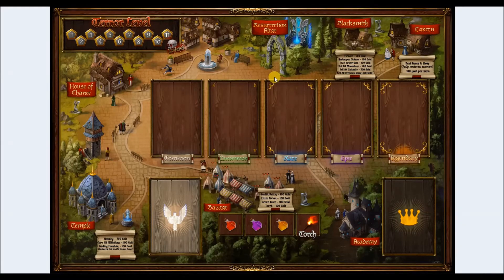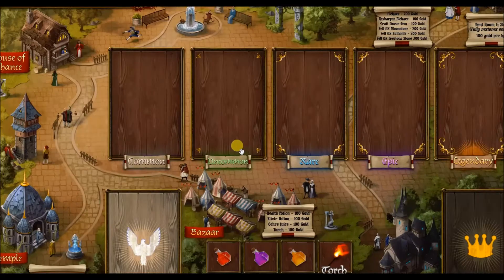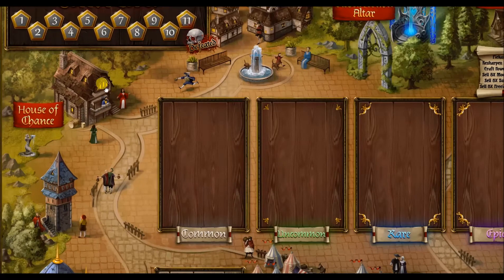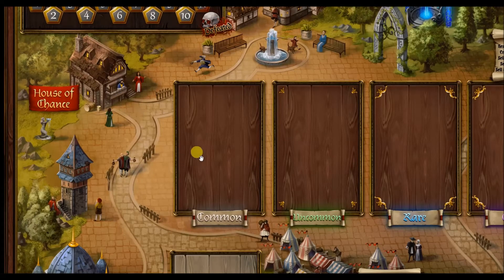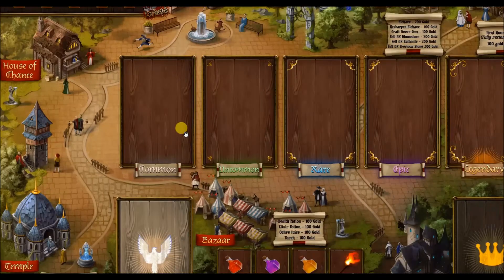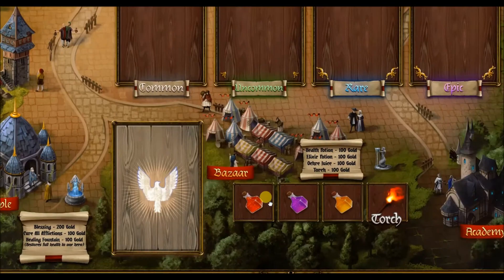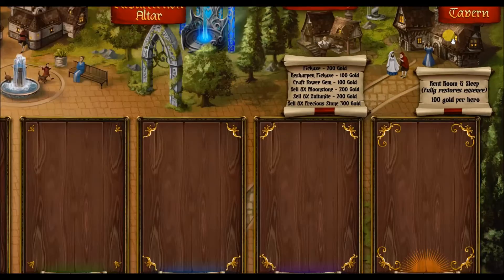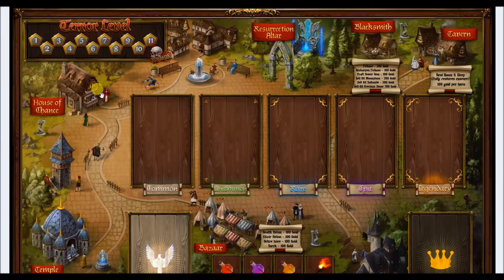I gave my prototype village board to the amazing Damian Mamaldi and he painted this final board — his artistry is just out of this world. Notice this building all the way up here tucked away — this is the House of Chance, and this is just one of the many innovative things about Dungeon Crusade I'm really excited about. There is a mechanic called Celebration Day — when the heroes complete various quests they head back to the village. This is where they level up, go to the temple for healing, buy blessing cards, restock potions and torches, upgrade gear, and sleep at the tavern to regain essence.